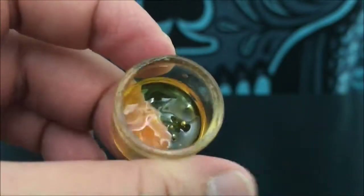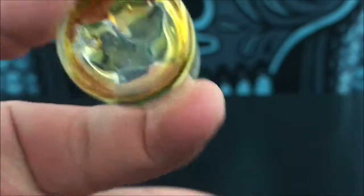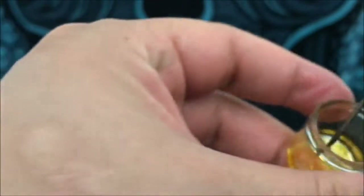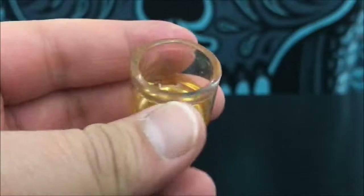Hey guys, what's up? This is Recreational420 and today we're going to check out the concentrate consistency called clear. This stuff is called clear because of how clear it is — you can just see right through it. This is one of the more potent forms of concentrates that I've personally had.